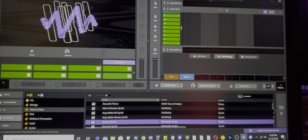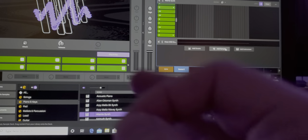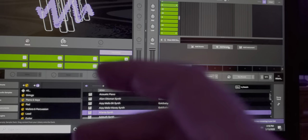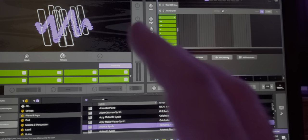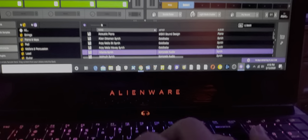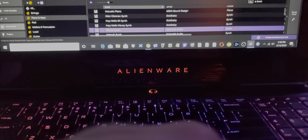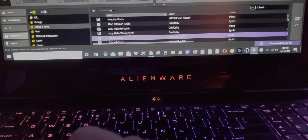Hello there, this is Anush Listenator. I want to show you how to do a Terminator track with Serato Studio without any big giant piano keyboard. Just use your laptop keyboard over here and you'll be able to create this track. I'll show you how to do it — which keys to use and how to do this. This is how you create a Terminator track.